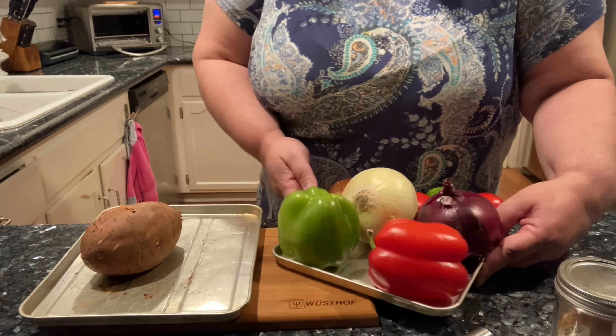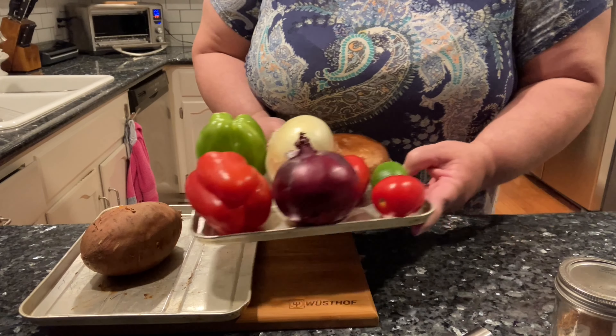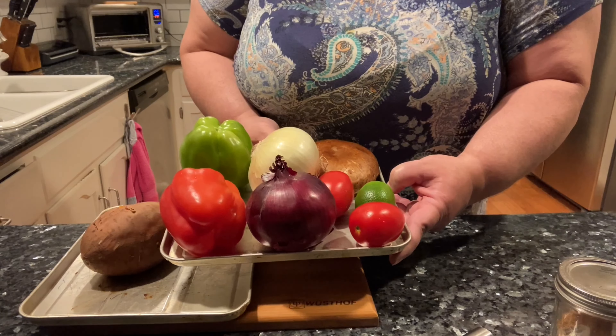I am getting ready to make a vegan dinner. I am using a baked sweet potato and simple vegetables for vegetable fajitas.